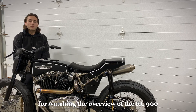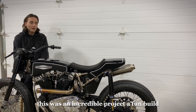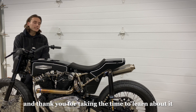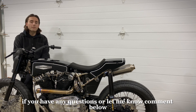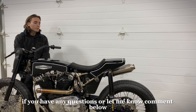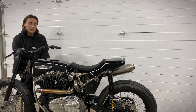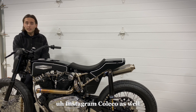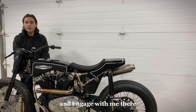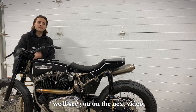Thank you everybody for watching the overview of the KC900. This was an incredible project and a fun build — thank you for taking the time to learn about it. If you have any questions or comments, let me know. Comment below or you can reach me on Facebook, KaliCo, Instagram KaliCo as well, or TikTok. Engage with me there if you have any questions or comments. We'll see you on the next video.